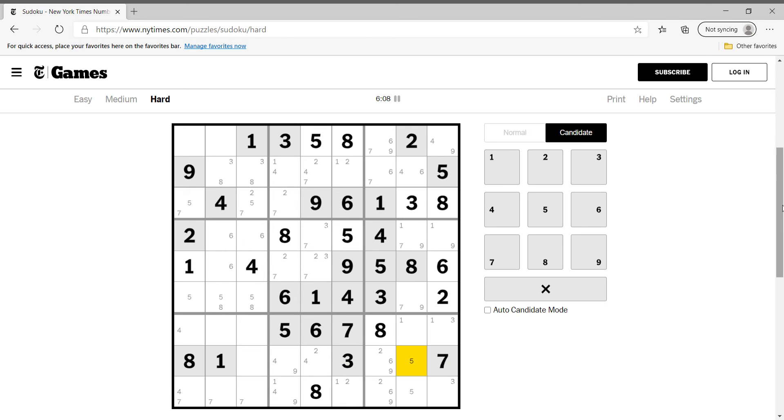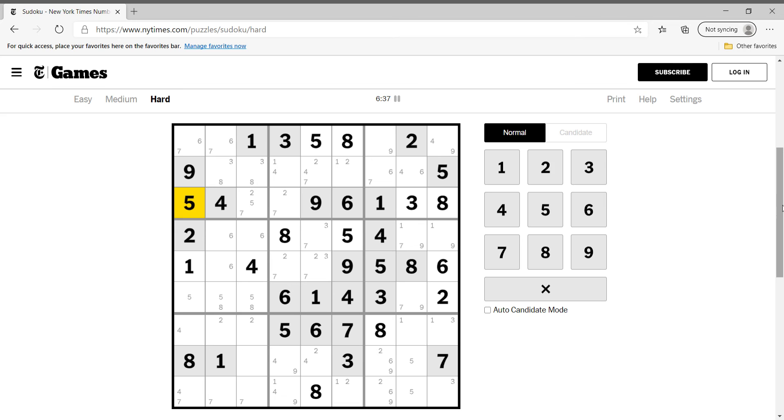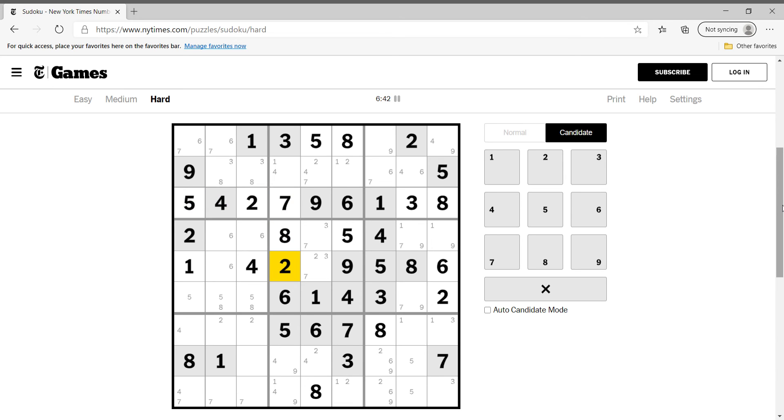Twos are occupying these rows over here, so two can only be like this. Six and seven can be here. One, two, three, four, five, eight, or nine — this is a matching pair: six-seven, six-seven. So this cannot be six or seven, this cannot be seven, so this has to be five. This cannot be seven either, so this is two, this is seven, this is two.